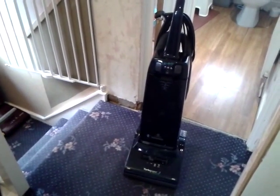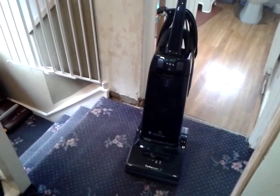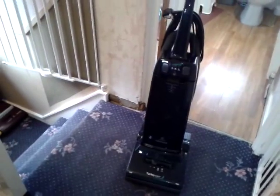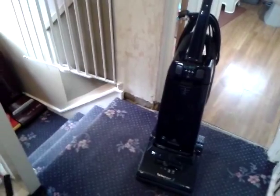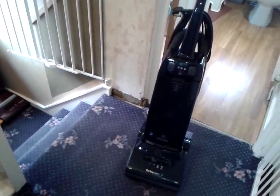Hi YouTube, here's my 1995 Hoover Turbo Power 3 U2880. I got this from somebody on Vacuum Land called Dave and he was nice enough to let me have it free, so if you're watching this Dave, thank you very much and I really appreciate it.